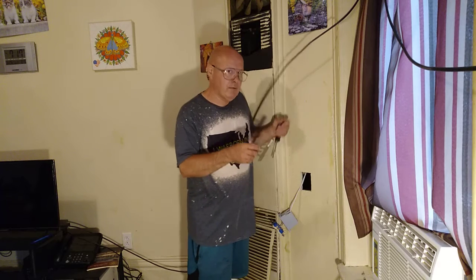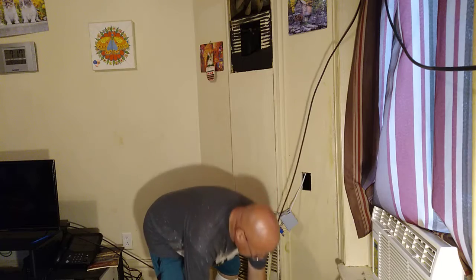So what we're going to do to solve the problem of this bum box we brought — these are called box holders. You separate them like this here, and I'll show you how to put this in.